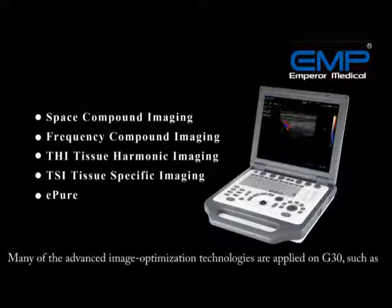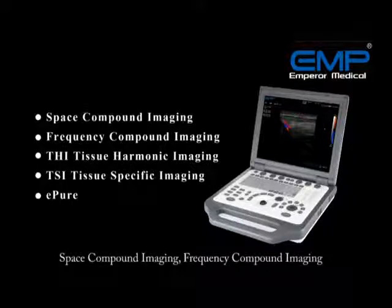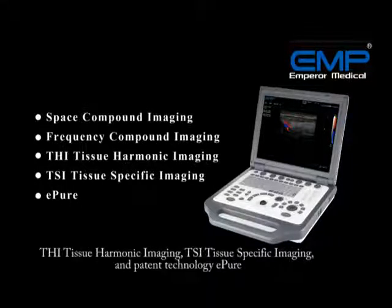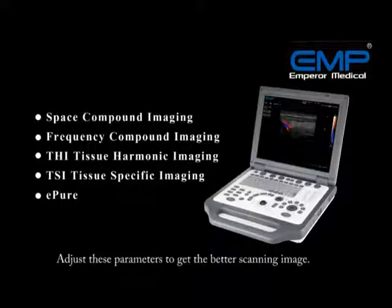Many advanced image optimization technologies are applied on the G30, such as Space Compound Imaging, Frequency Compound Imaging, THI, TSI, and ePure Pattern Technology. They optimize image quality in resolution, penetration, and contrast. Adjust these parameters to get a better scanning image.